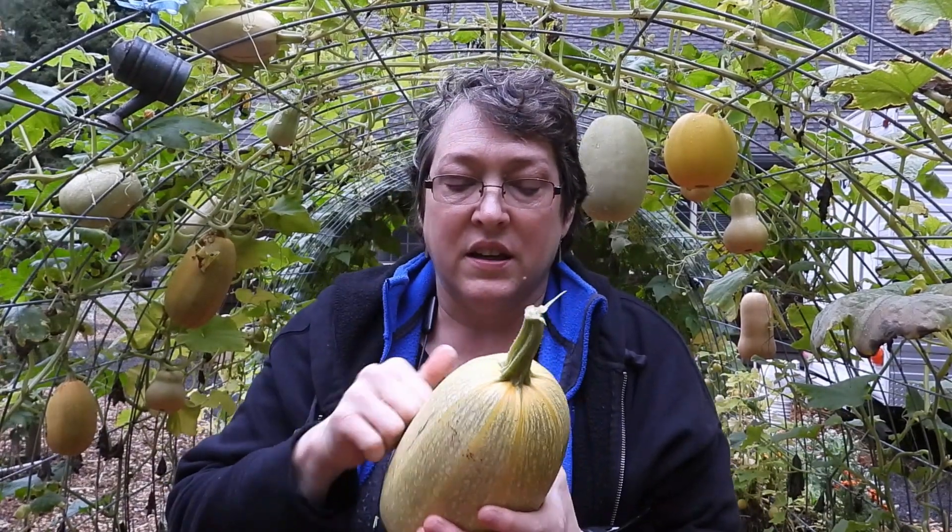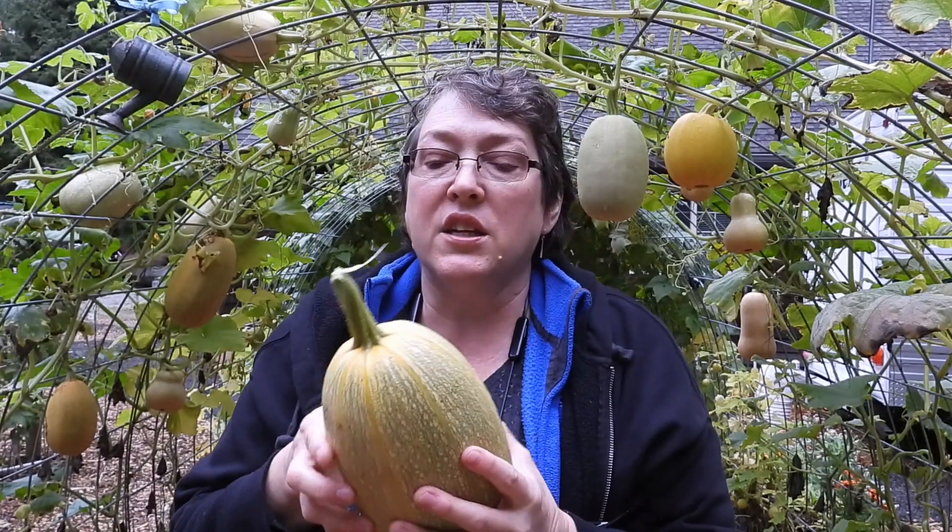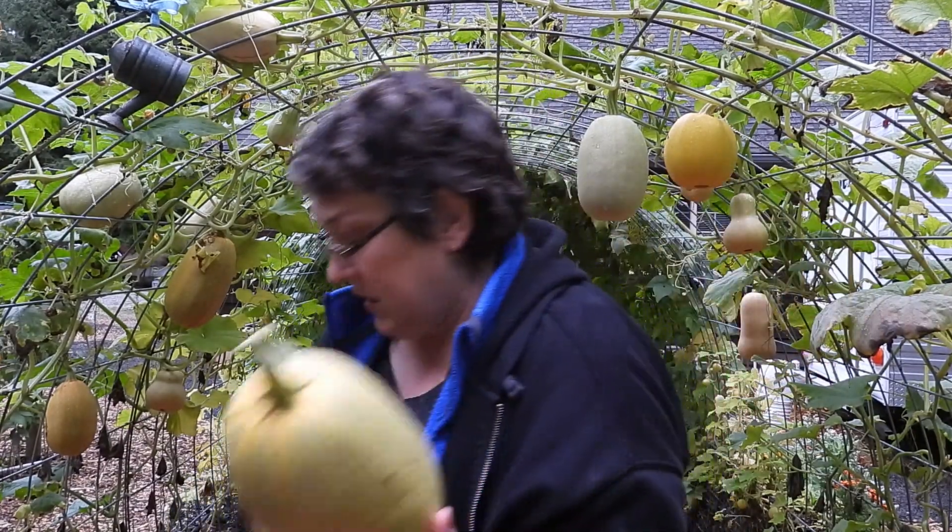It's hard as a rock. I'm not going to try to winter-keep this one — it'll be one of the first things we eat.